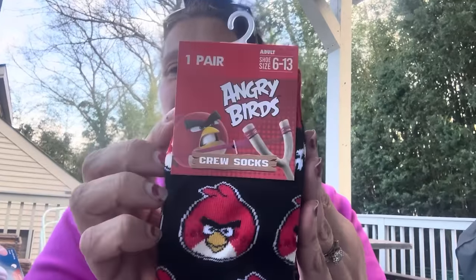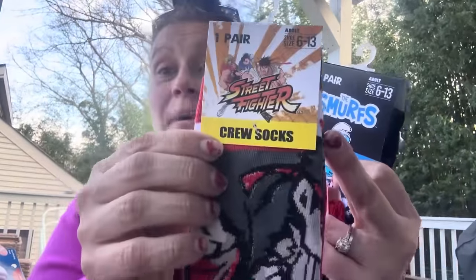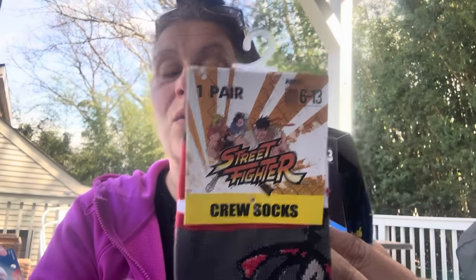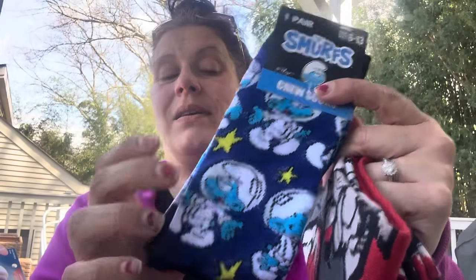Also adding to my friend's son's birthday package — I got him some socks. These are by Crazy Universe: Angry Birds, men's size 6 through 13; Capcom Street Fighter socks — so cool; and Smurfs. Those three will go in his package along with the Barbie Ken car and several other things.